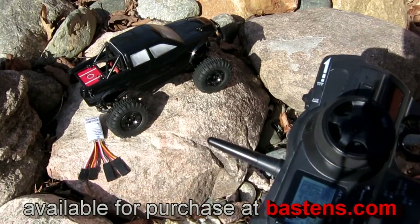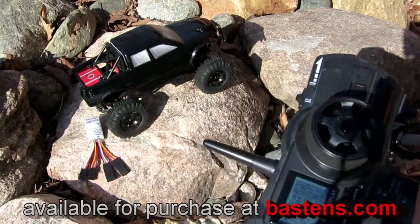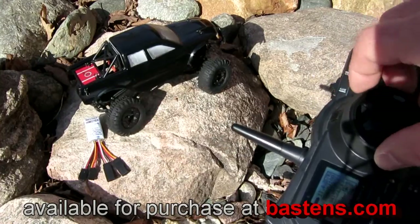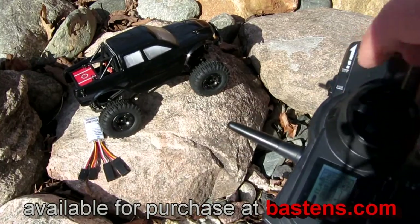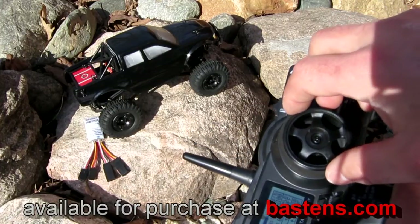If we let it rest for another three seconds and give it another wiggle, watch it switch to crab rear steer. Lastly, one more wheel wiggle brings it back to four-wheel steer.